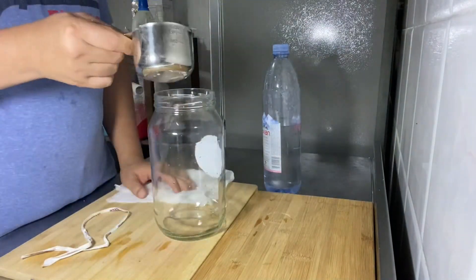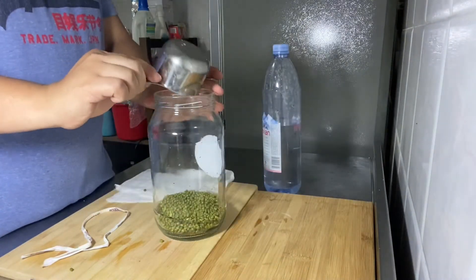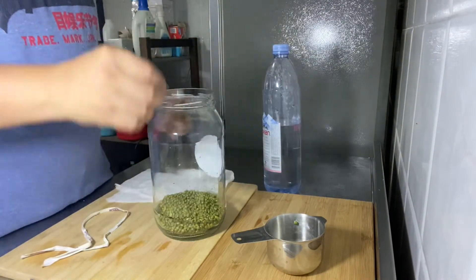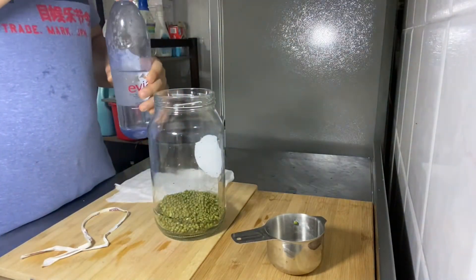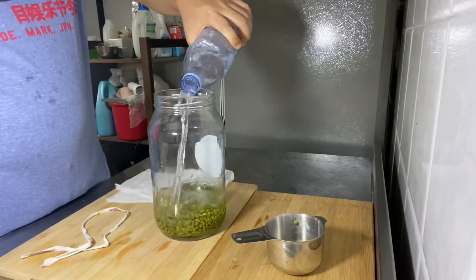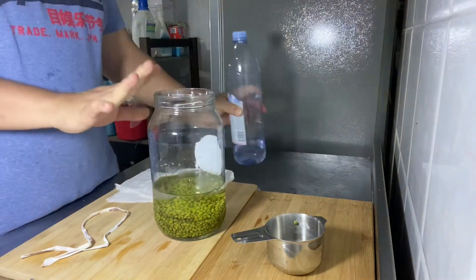I'm going to pour this in. Then I'm going to top this with distilled water.